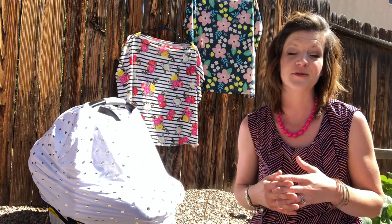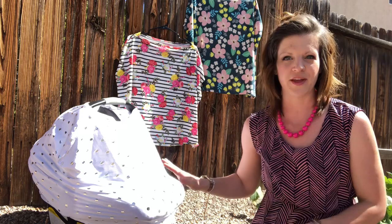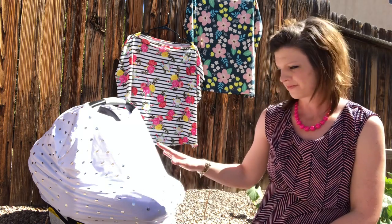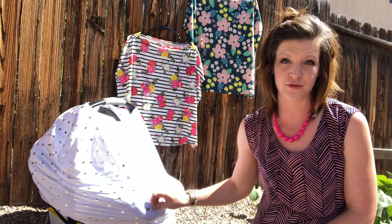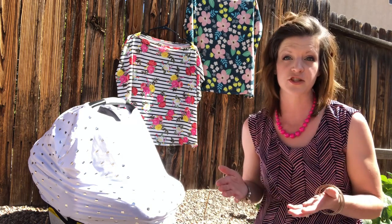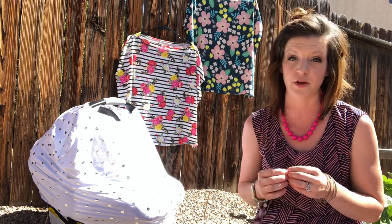I'm here today to release a dual-purpose item — both a car seat cover and nursing cover. These products are absolutely wonderful because they are made from jersey knit fabric, so they're extremely stretchy, extremely comfortable and soft. They're perfect for you and baby.